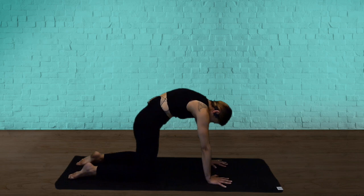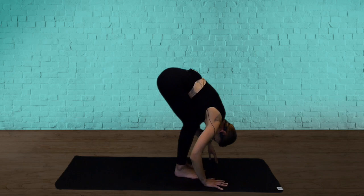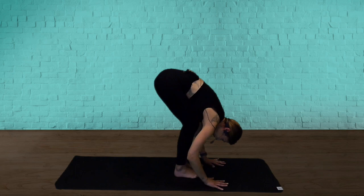We're coming to a standing forward fold. So walk your feet towards your hands. Big toes together. Bend your knees, lift your belly. Relax your shoulders. We're coming to a standing mountain pose. So roll through your spine as you stand up.